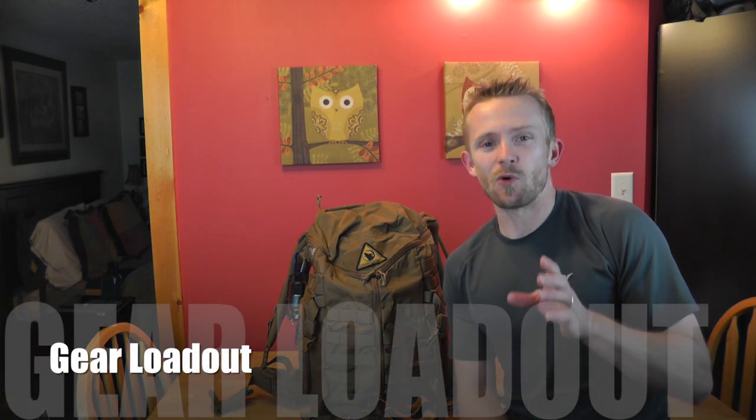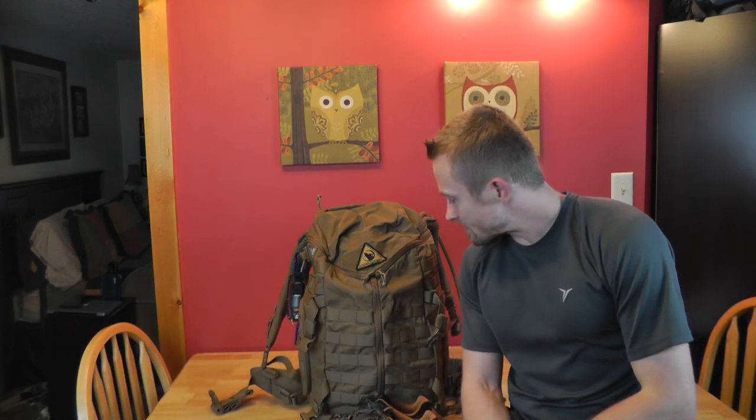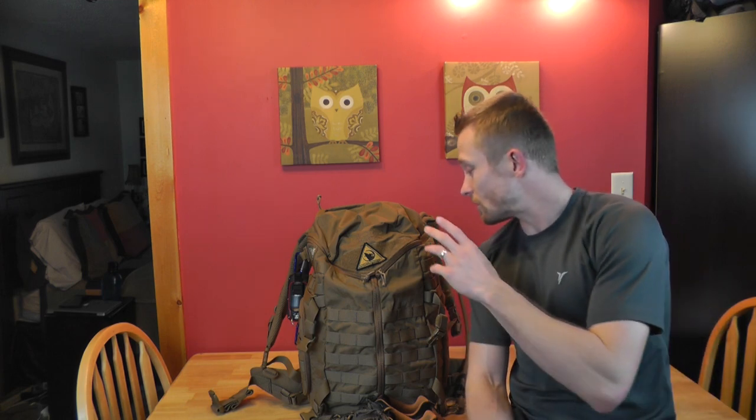Hey there guys, Luke here with the Outdoor Gear Review, hope you're all doing well. Today for this episode, this is the gear loadout for our most recent day hike to Alligator's Back. We're going to go over the clothing, we're going to go over the gear — grab a cup of coffee, let's get started.